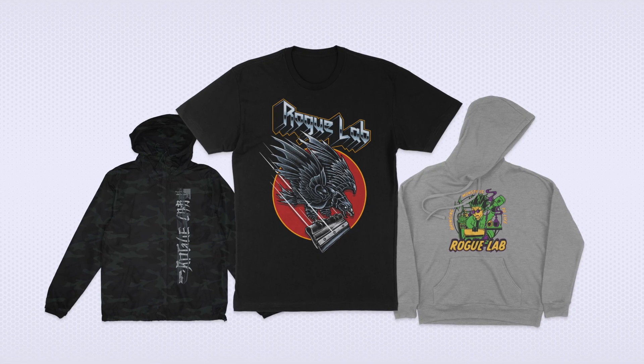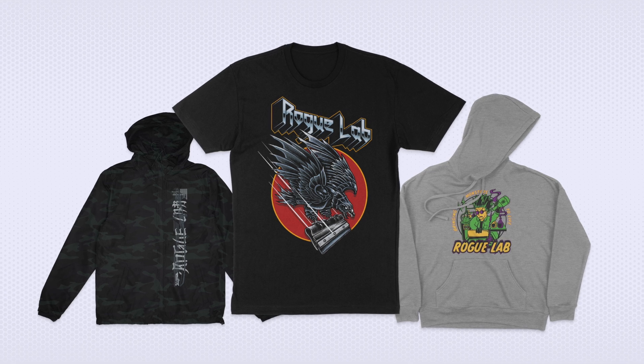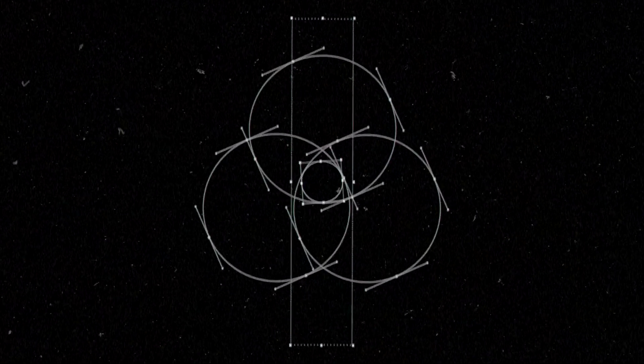Wouldn't it be cool if you could make professional-looking clothing mock-ups like this one with absolutely zero skill from any device? Well, now you can. Making those high-quality professional mock-ups is essential for every print shop and clothing brand out there, but they aren't always within everyone's reach. They usually take a lot of time, a lot of skill, and a pretty decent budget. Now there is a much easier way.